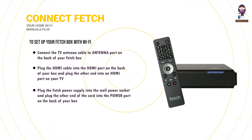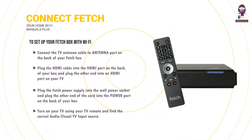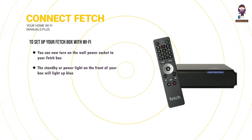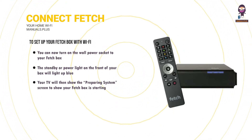Don't turn on power yet. Turn on your TV using your TV remote and find the correct audio-visual TV input source. You can now turn on the wall power socket to your Fetchbox. The standby or power light on the front of your box will light up blue, and your TV will then show the preparing system screen to show your Fetchbox is starting.